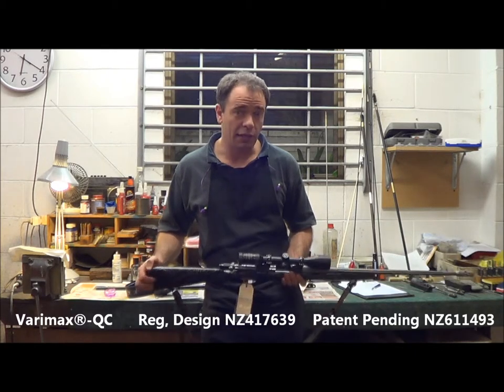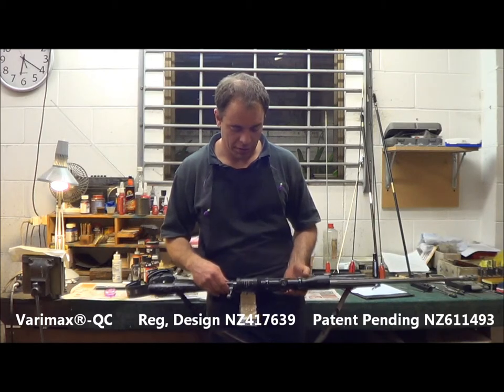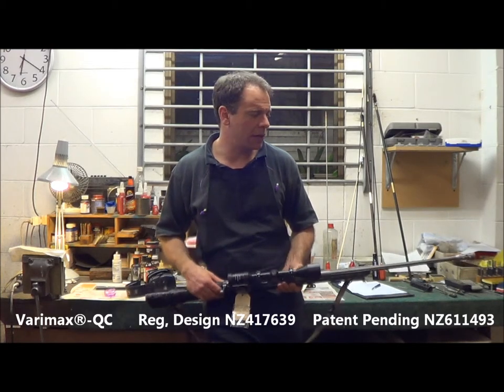However, for a situation where guys are bush hunting, they don't always want to have to use hearing protection. And if you're only firing one shot, the recoil's probably not going to be a big issue, particularly for close-range hunting.